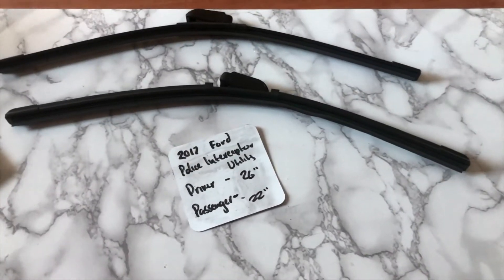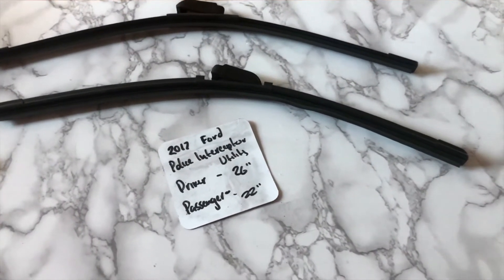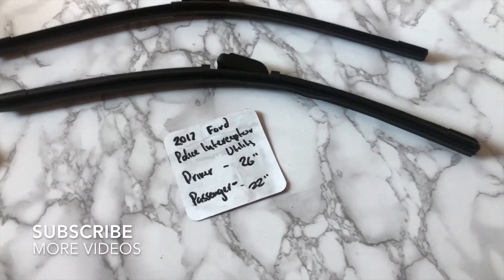What's going on today guys, welcome back. Today we're going to be talking about changing wiper blades for the 2017 Ford Police Interceptor Utility.